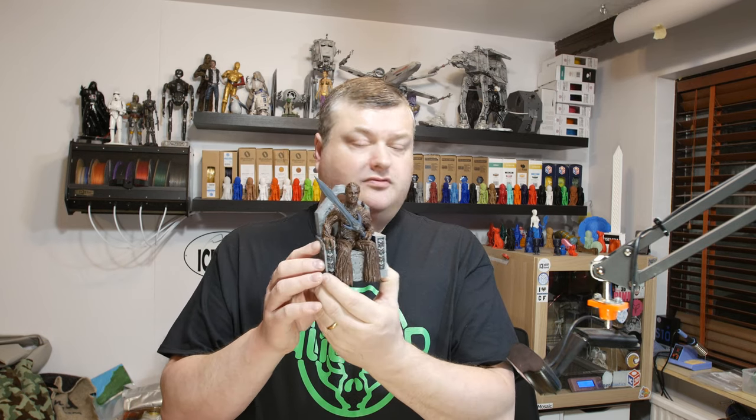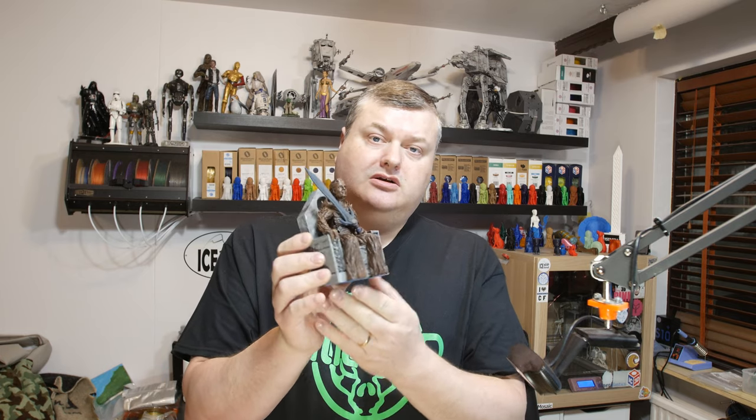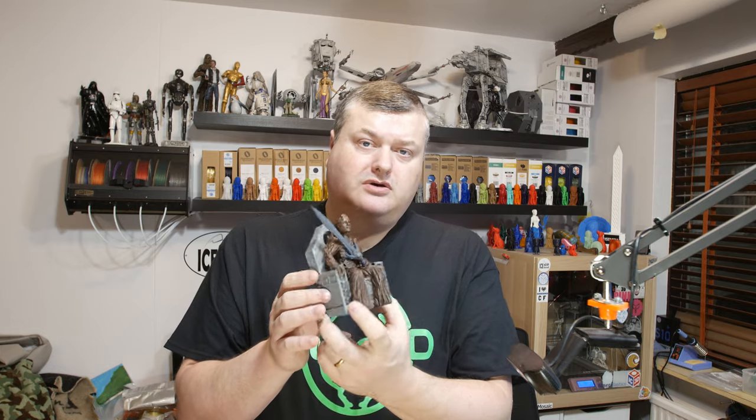Hello, in this video I'm going to show you my print and paint job of Trilon, a model by Gareth and Chelsea over at Kaos Cortex channel. Stick around and after the intro I will show you a little bit more.